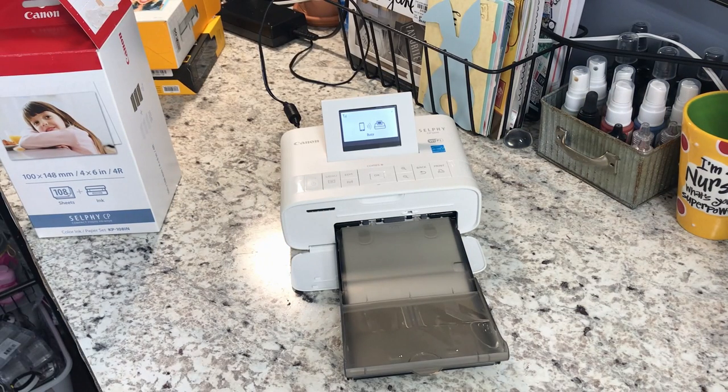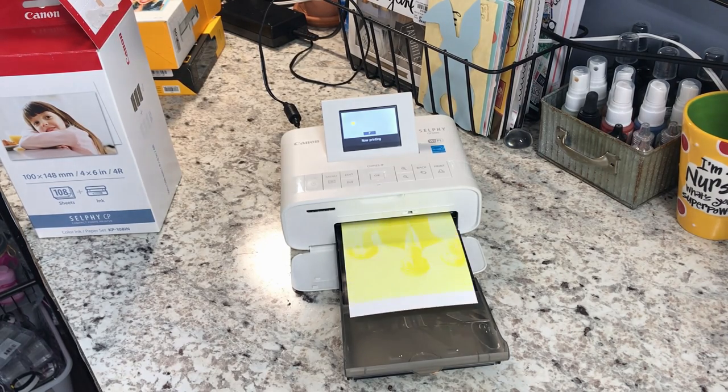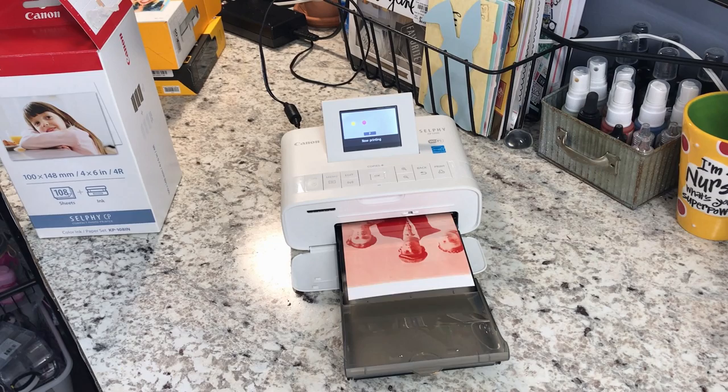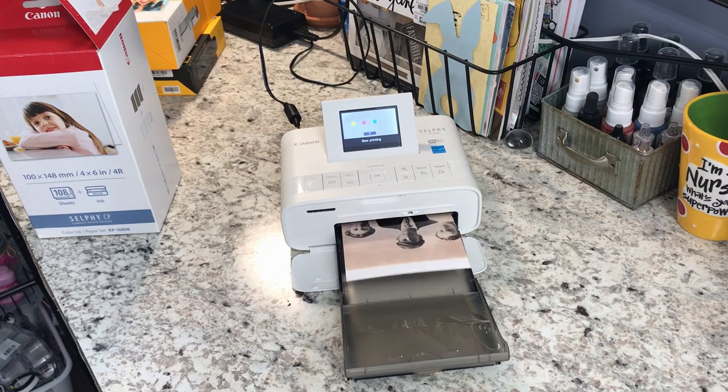I've hit print and it's going to come out. It will go in and out about three or four times — what it's going to do is print each undertone separately. Right now it's doing the yellows, then it's going to do the reds, the blues, and the whites.